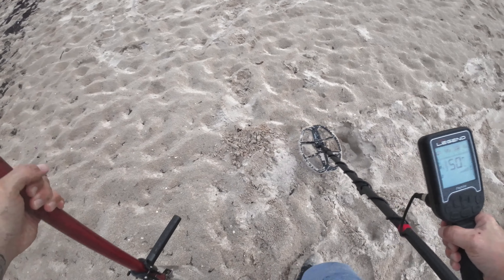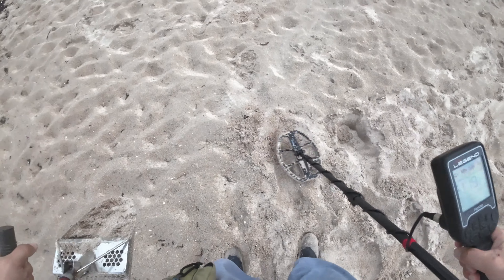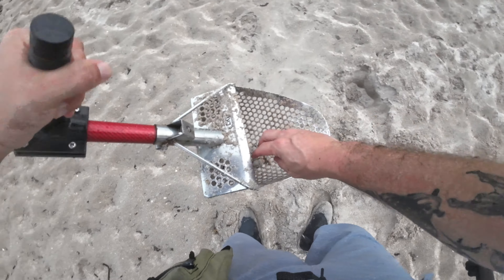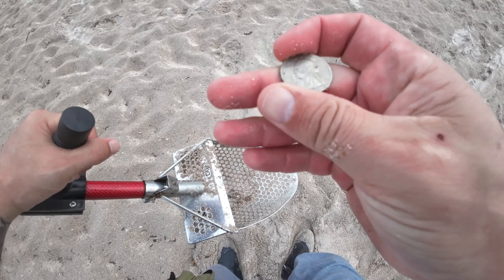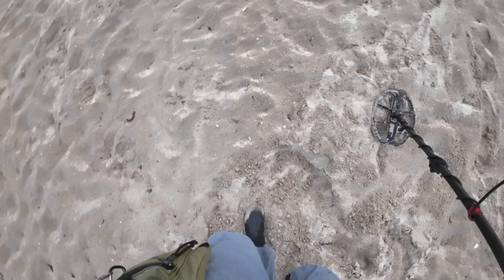We got a 27 here. Trying to keep the wind at my back. Let's see what we got - I think it's a pull tab. What do we got? It's a nickel pull tab. Another signal, kind of bouncy.